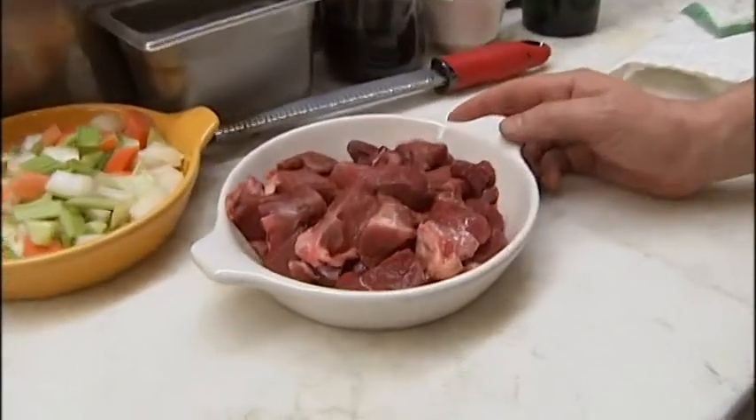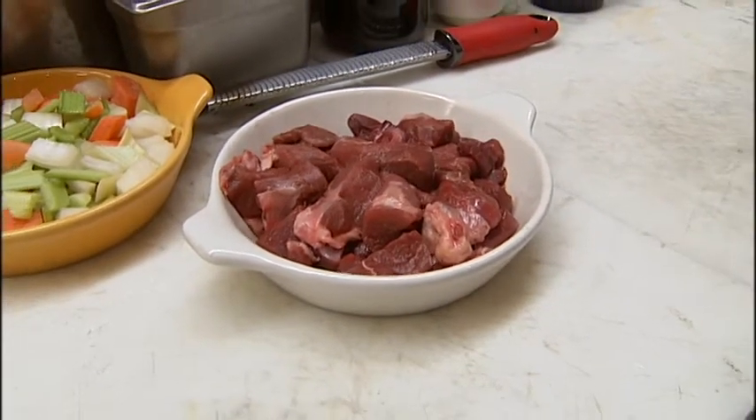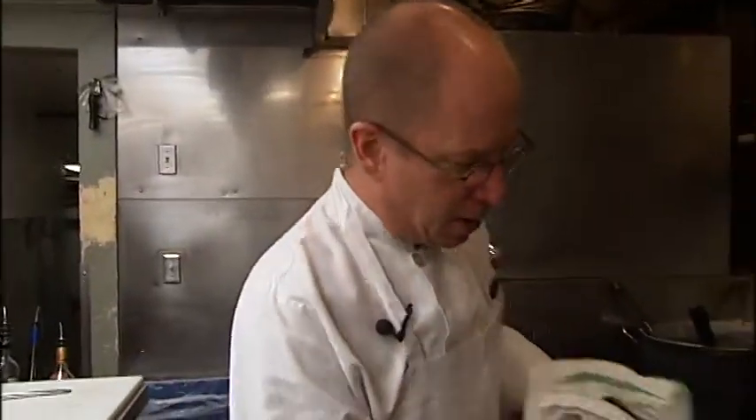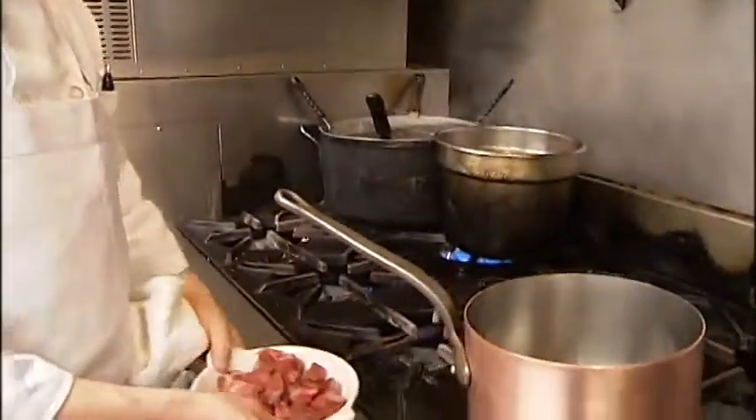It's wild boar — this is from a Texas game farm. It's kind of interesting; it really is the only truly feral animal you can serve in a restaurant. You can't go shooting deer and serve them, but this is wild-raised in Texas and it's really delicious. You can really taste the terroir, as it were.